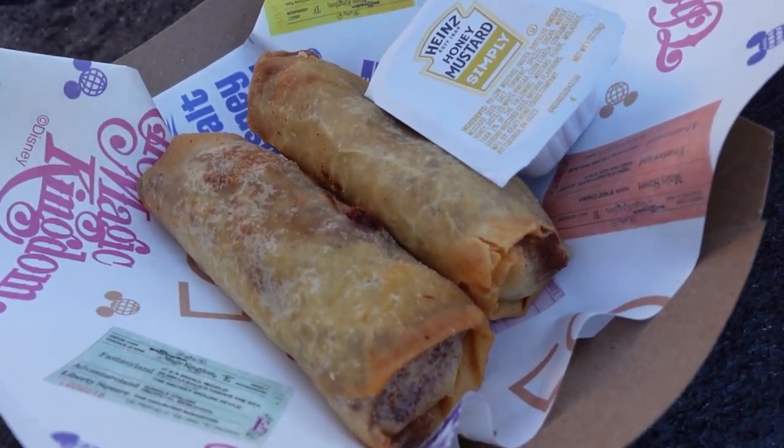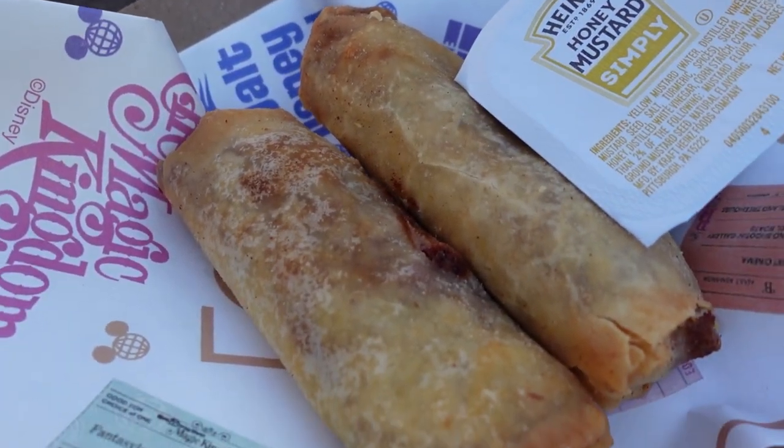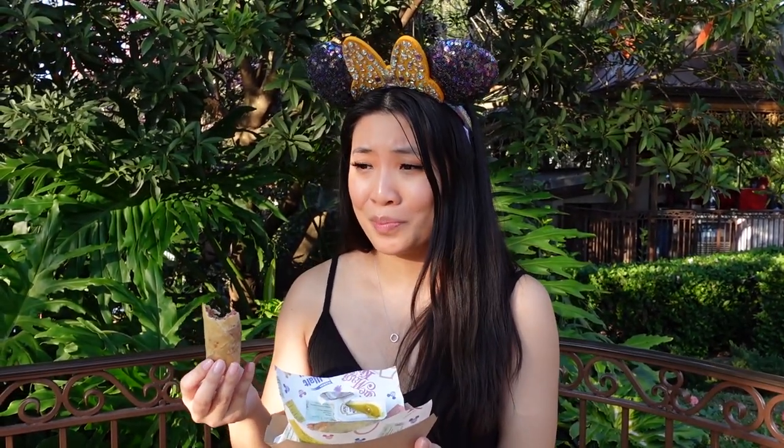Hope it doesn't taste like a hot dog after this. It's good. This gets weirder and weirder. With the mustard, it tastes like you're taking a bite out of a bologna sandwich — like when your mom packs you lunch in elementary school and you're not really sure what kind of surprise you're going to get. That's how I feel right now. I would give this a 4 out of 10. I don't think you need to try it. You can skip on this.